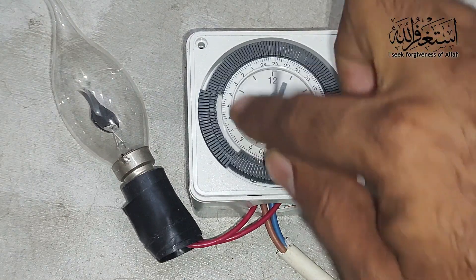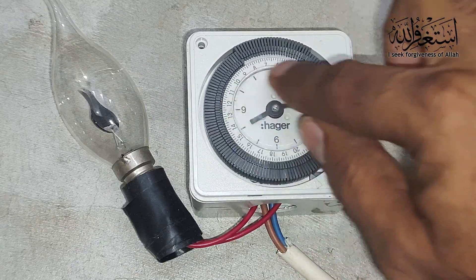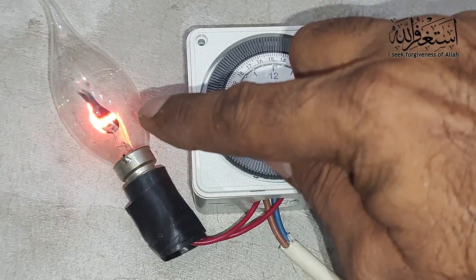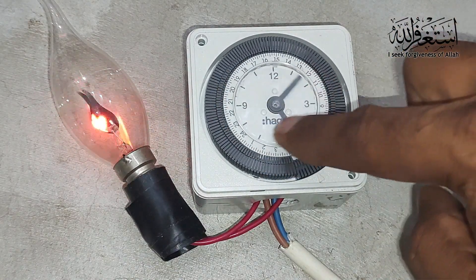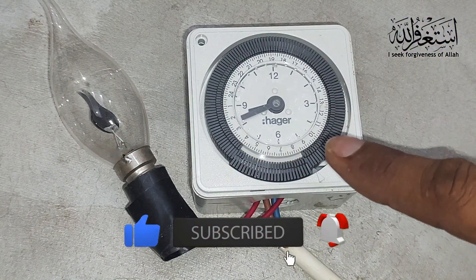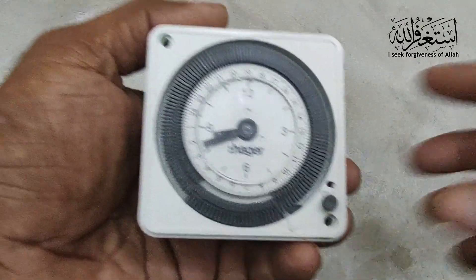As you can see, I have already adjusted the time. Once it reaches the set time, you can see the bulb is running. So let's do the connection and see how we do it properly.